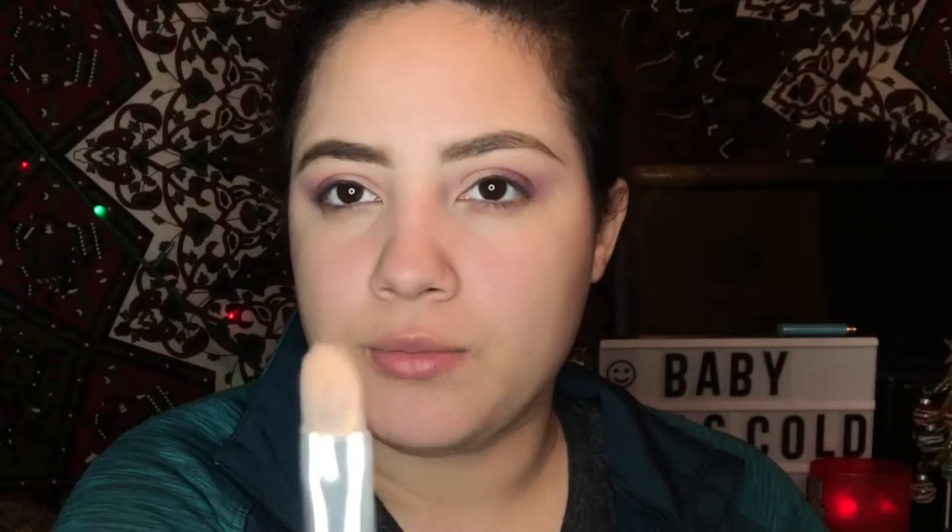I'm going to use this very precise pencil brush and pick up the concealer in the palette to see how that works out.